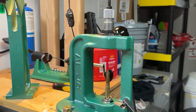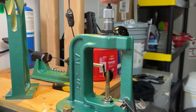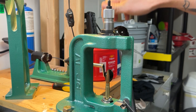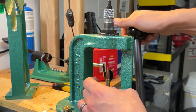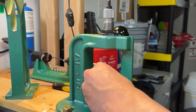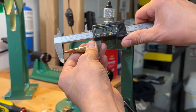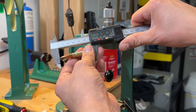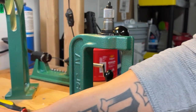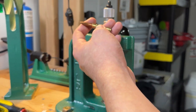Get your calipers out and find your overall cartridge length that you do not want to exceed. Adjust your seating pin a couple of turns, run the bullet back up, take your calipers, measure it, and keep going until you get to the appropriate bullet seating depth. I have 2.252 inches, which is close enough because this is still underneath the maximum overall cartridge length.